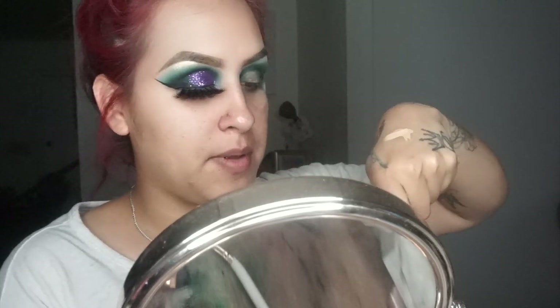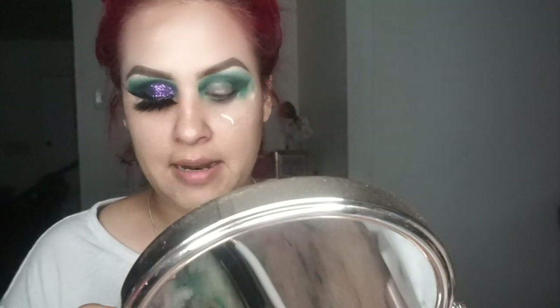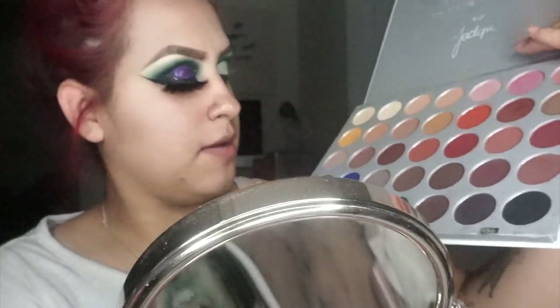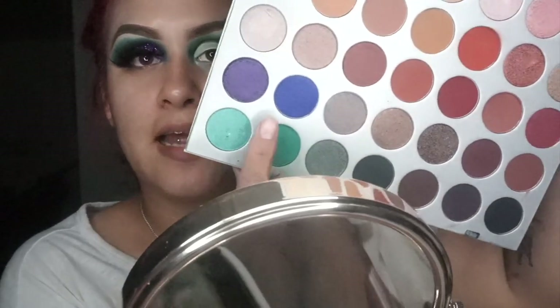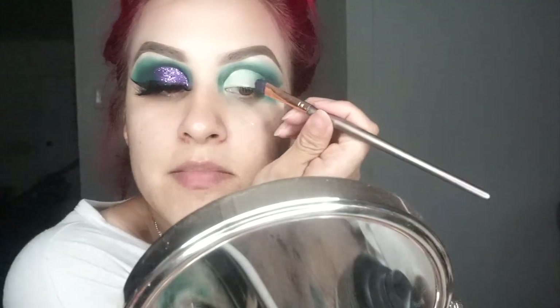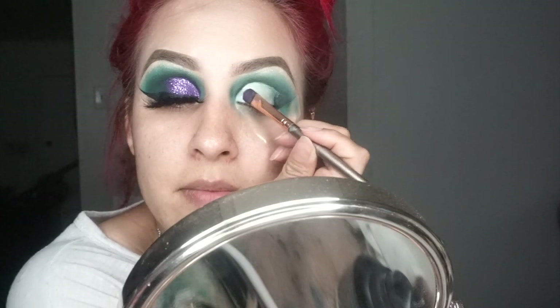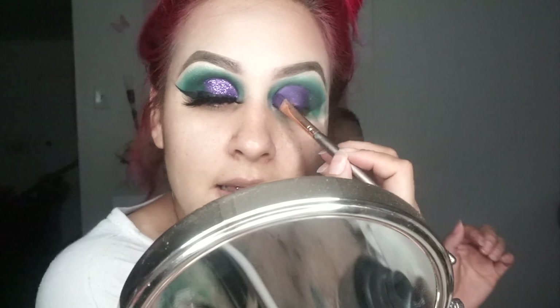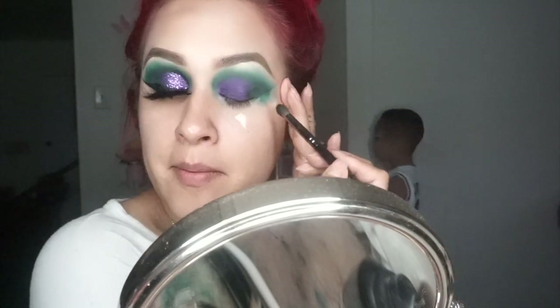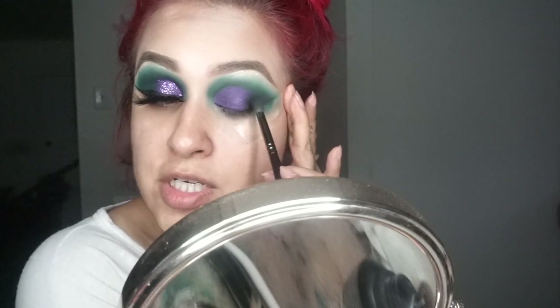Now using my Maybelline concealer, I'm just going to apply some on my hand. Then I'm going to grab my Morphe M705 brush — it looks like this — and I'm going to use it to cut my crease. Once I'm done with the crease, I'm going to grab my Jaclyn palette again and use this shade right here. Grabbing this flat brush from BH Cosmetics, I'm going to spray it again and start applying the shade on the cut crease area. Then I'll go back and touch up the corner of the eye, pulling it back, and with the blending brush just blend it in.